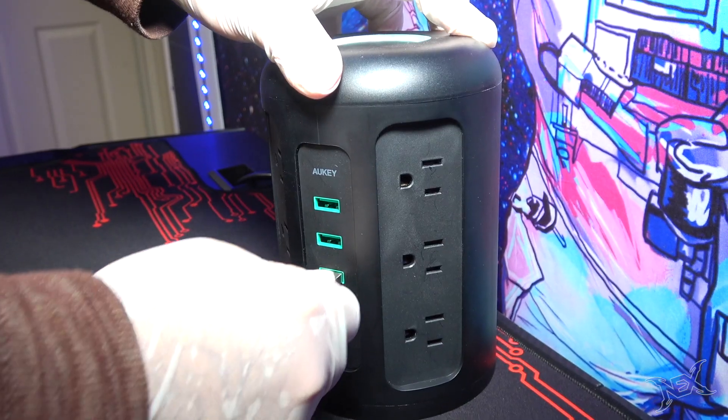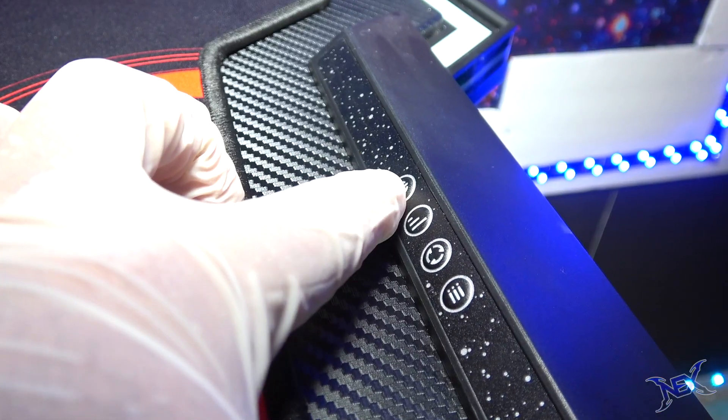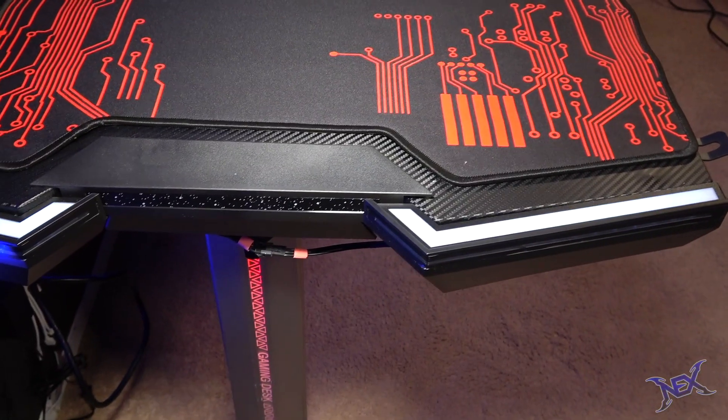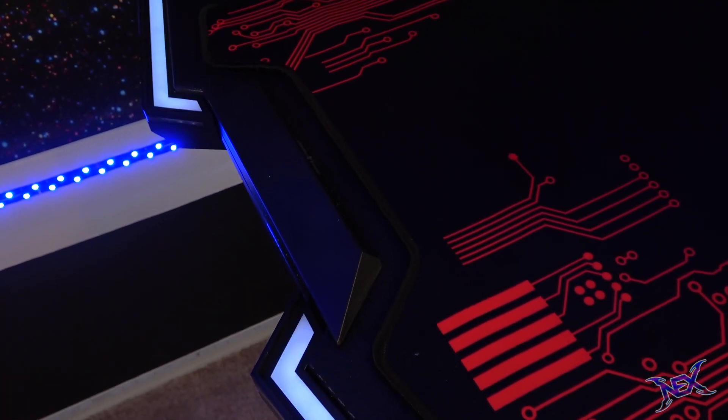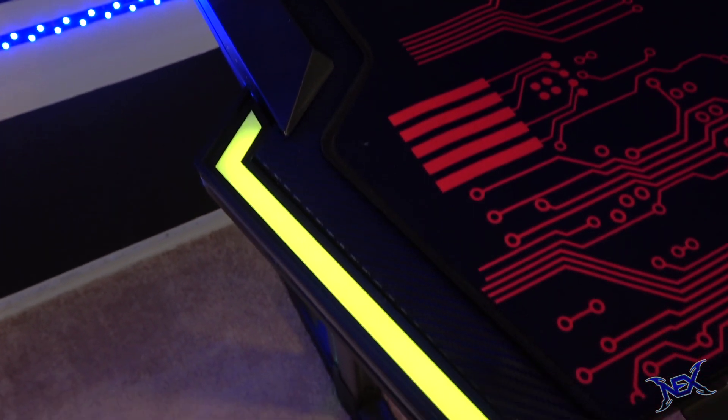Once I press the on button, the light show begins. Basically the outside of the legs light up. The edges on both ends also have crazy colors constantly changing, and yes guys, these are adjustable.